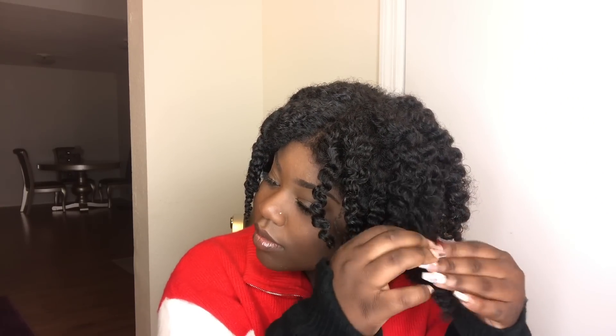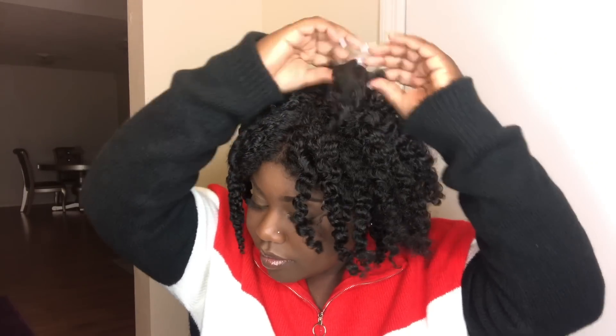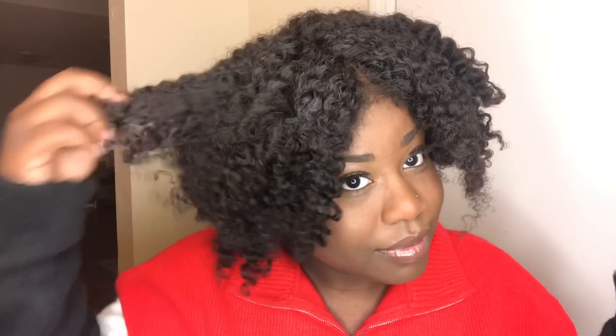Finished look for the twist out. Again, I would prefer the wash and go over the twist out, but I'm just showing you that there is variety that you can do with this hair because this hair pretty much mimics natural hair. I'm going to put all the information down in the description box. Her Given Hair is having a Black Friday sale right now so definitely go check them out because you can get up to $80 off of your order — like that's pretty much a steal. I love this time of year when everything is on sale.